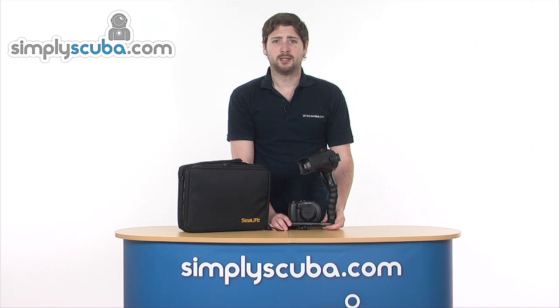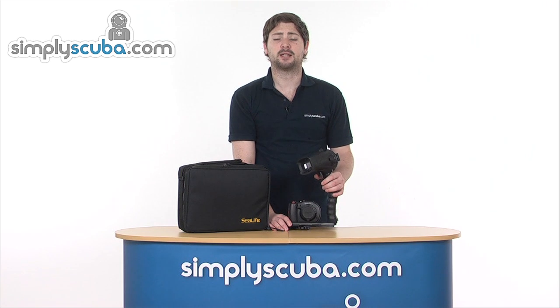Hi, welcome to SimplyScuba.com. In this session we're taking a look at the C-Life DC 1200 Elite camera set — a fantastic underwater camera for intermediate and beginner photographers. So let's go ahead and take a closer look.